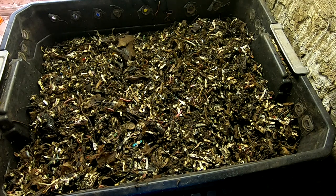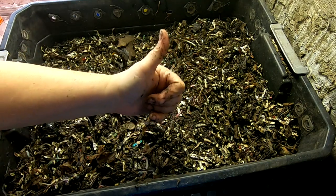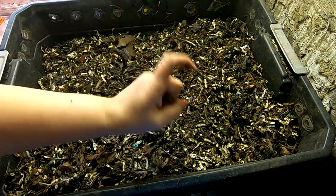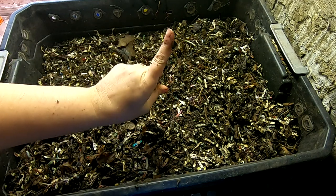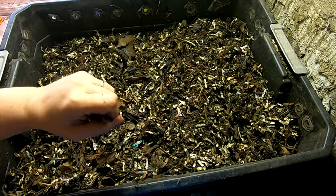Well, that was just a quick update on the DIY stacked bin. If you guys liked the video, give it a muddy thumbs up. If you're not a member of my worm family, click that subscribe button, and if you want to know what I'm doing when I'm doing it, ring that bell icon. Thanks for hanging out with me and my worms!